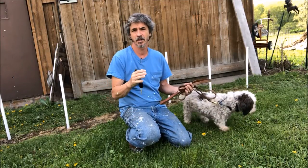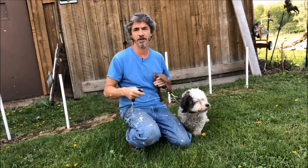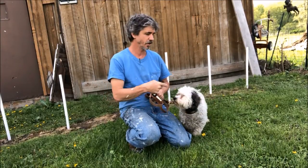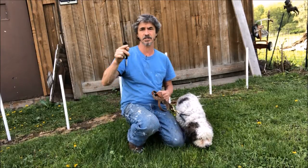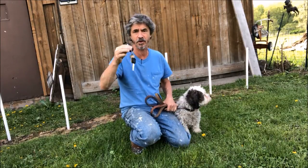Some dogs make a fuss about it longer than other dogs. Some dogs you can get them through it in a session. With a dog like Bella, we're working on it probably this whole week and we're getting slow progress. But it's very important — if your dog doesn't want to do it, that you get your dog to do this.